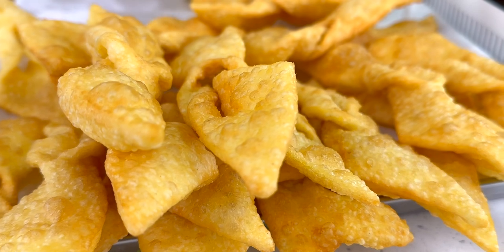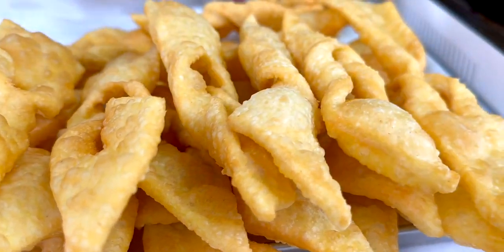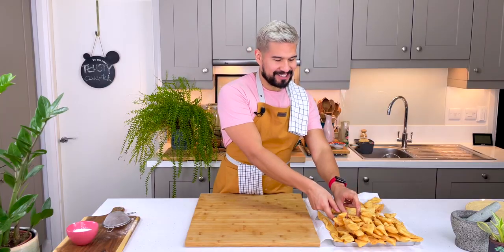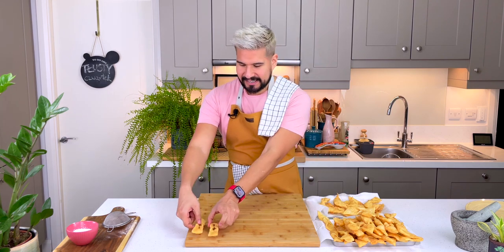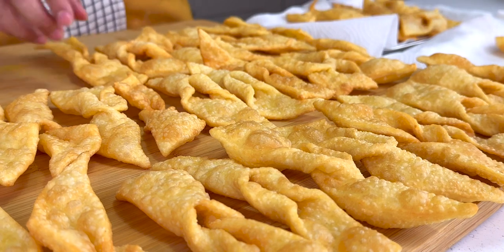I'm just flipping my last batch — and those scraps I fried as well, and I'm going to eat them, they're going to be delicious. All done! Let me clean up a little bit. I'm going to get my little angel wings and arrange them nicely on my surface.